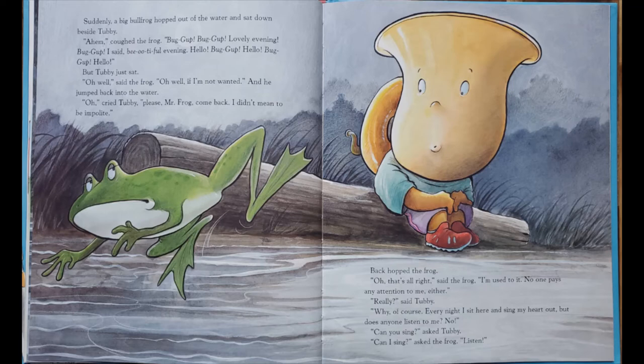Oh, well, said the frog. Oh, well, if I'm not wanted. Oh, cried Tubby, please, Mr. Frog, come back. I didn't mean to be impolite. Back hopped the frog. Oh, that's all right. I'm used to it. Nobody pays any attention to me either. Really, said Tubby. Oh, why, of course. Every night I sit here and sing my heart out. But does anyone listen to me? No.